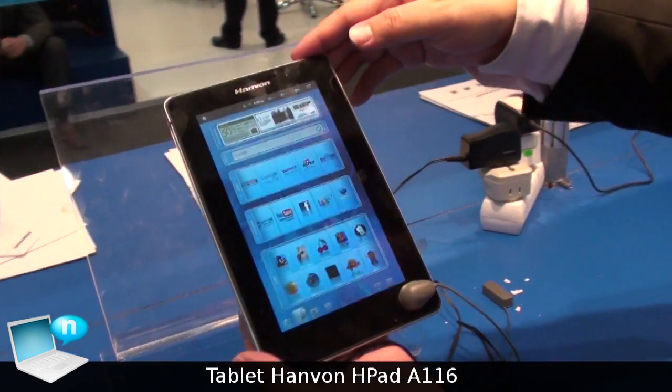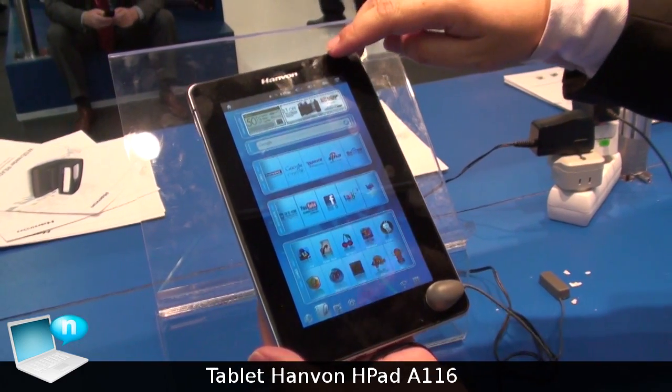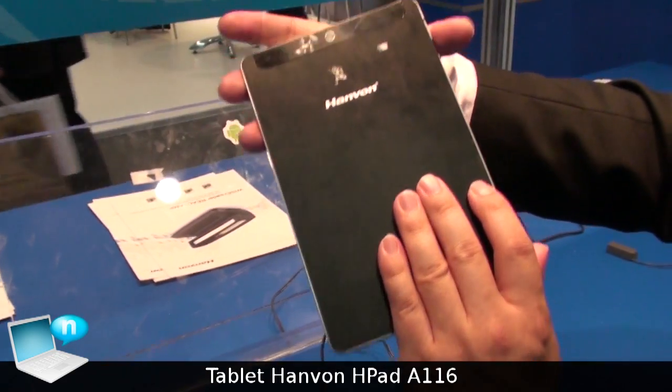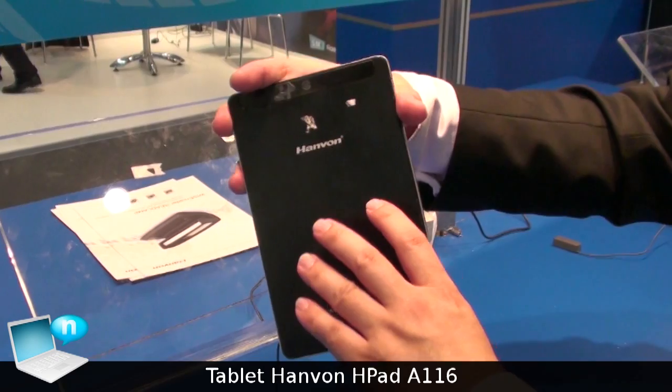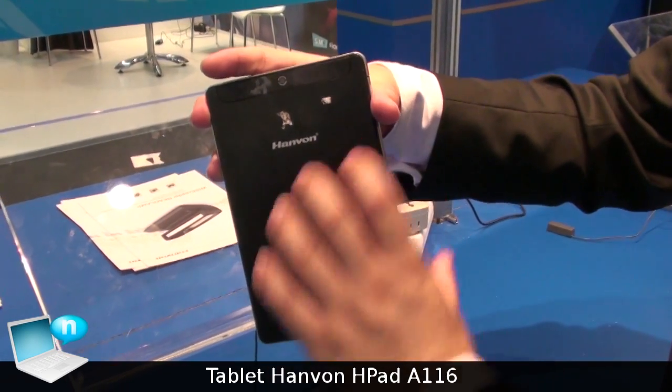We have two cameras, in front and back. There is a metal back cover and also a metal frame inside.